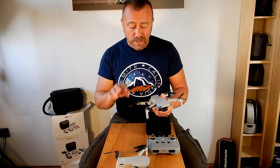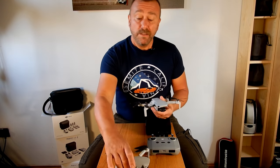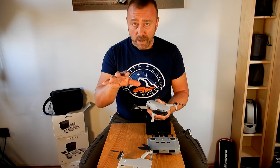My first impressions are very much that this is a far more significant and well-engineered product than the original Mini. Firmer legs, firmer props, steeper pitch, higher top speed.